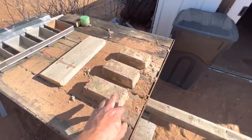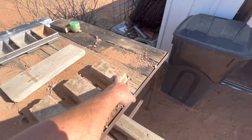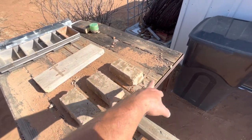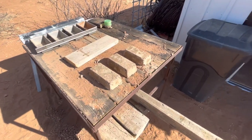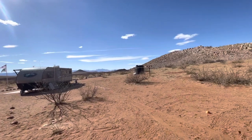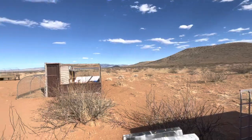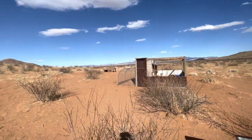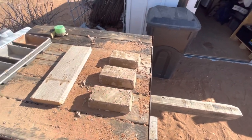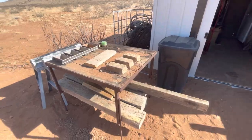Donna made up some new concrete mixes today — this is an 8-to-2, a 10-to-2, and a 12-to-2. That's eight parts dirt to two parts Portland cement, and the same ratio for the others. We just made them today, and we're letting these dry out probably till tomorrow or maybe even next week before we do our little test on those.